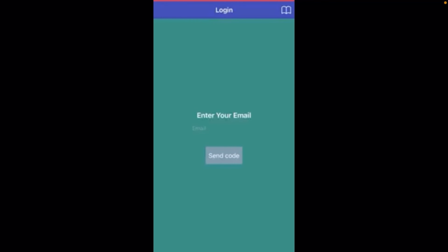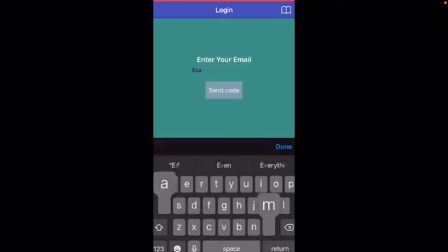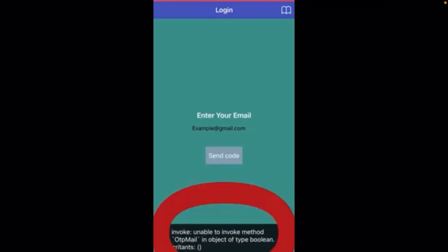When you open the app, you have an email OTP verification system to log in. You enter your email, and once you're done entering your email, you will hit the send code button that is right under it. At the moment, it did not get it able to work, so you'll see this error.